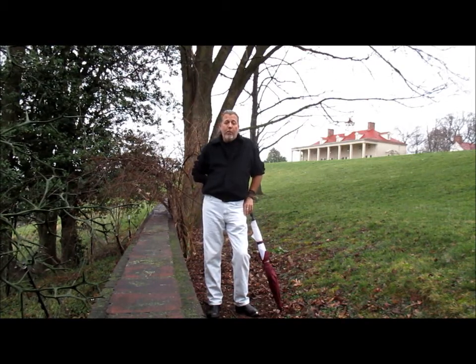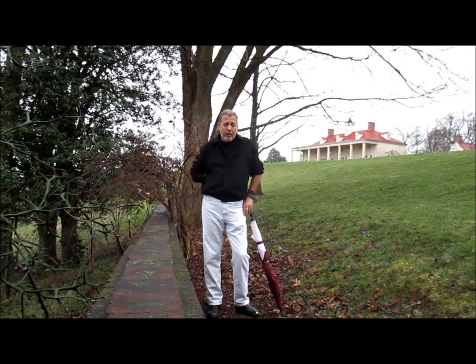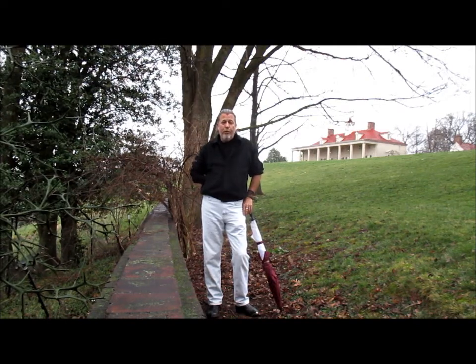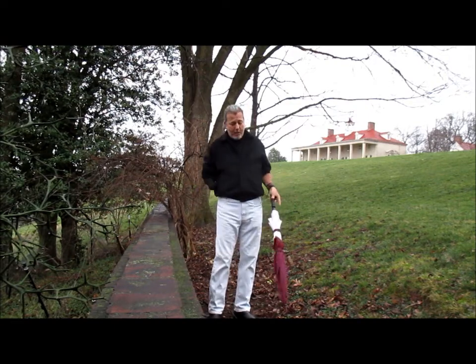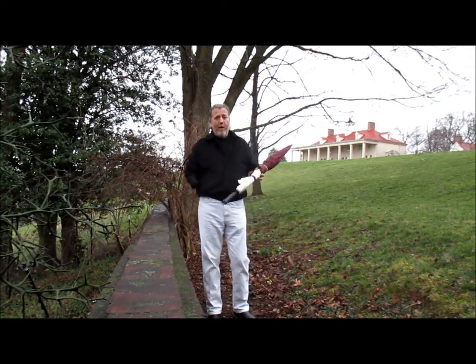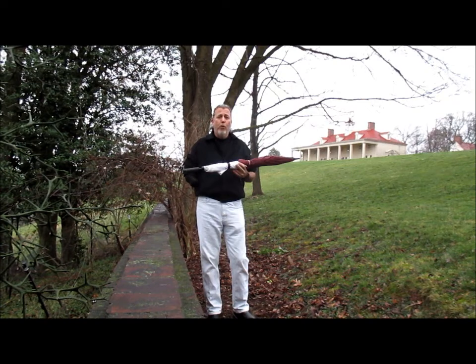So we're going to talk very quickly about our thought of the month, which is very simple — you can find anything to actually help you. It happens to be kind of a rainy day today, so I have an umbrella. And I'm out here talking about understanding what your shoulders do. We'll talk about putting basically right now.